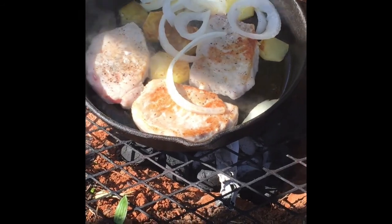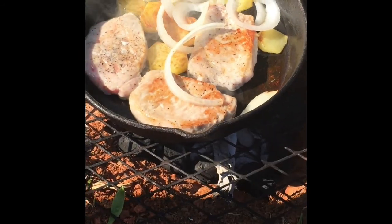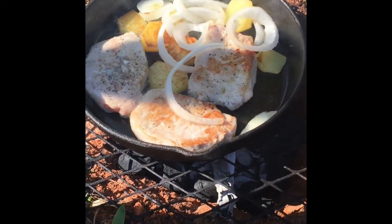We've done that before in times when we were out there roughing it, and you can do the same. So we've got these pork tenderloins — they smell good. And we've got your big old fresh onion and some taters cooking. That's a whole meal for you right there.